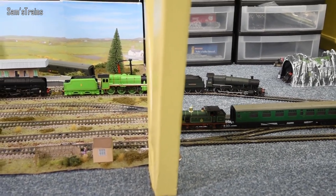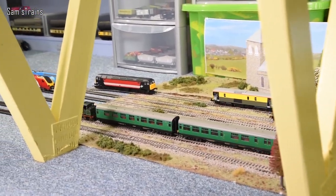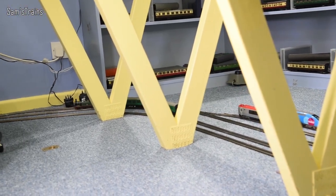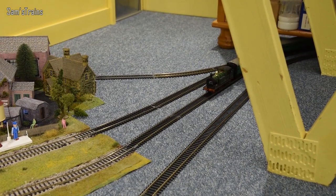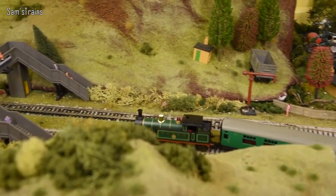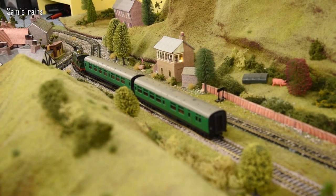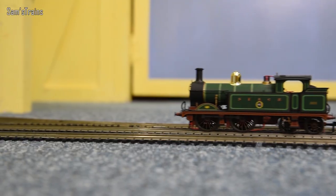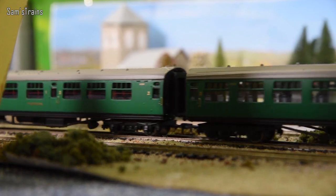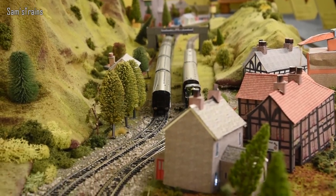Next up is the Hornby H-class — definitely the loco that's given me the most trouble of all. If Mike's Movies is correct, the flywheel catching the body and the worm drive meshing too closely with the gears represent two separate design faults — double trouble, doubly unacceptable. I've taken his advice: removed the flywheel entirely and made tiny spacers from electrical tape to raise the motor in its housing slightly, hoping to let this motor survive a little longer.